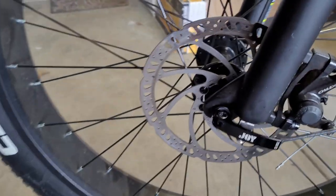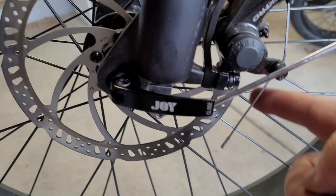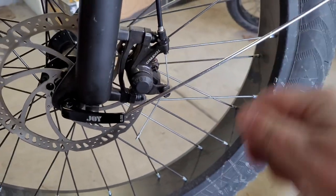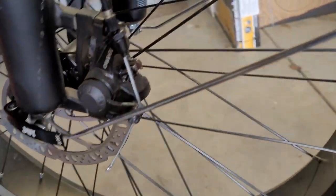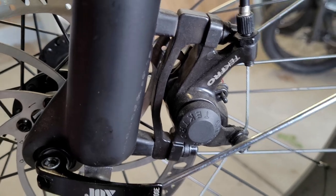On the front, the bolts are right here and right here and are a lot easier to get to and turn with the wrench. It's not as much of a pain as the back, because on the rear you've got the frame and a bunch of other components in the way. On the front it's really easy to get to those bolts, so you basically just repeat the same process and then you're done.